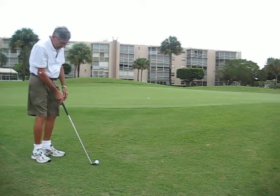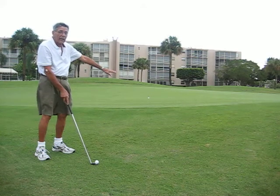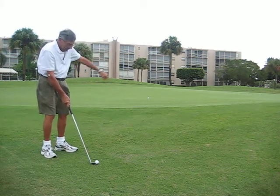So what you do is you set up. Your club is going to be in the direction you want to go. You don't play at a break when you chip. You set your club face in the direction you want to go.